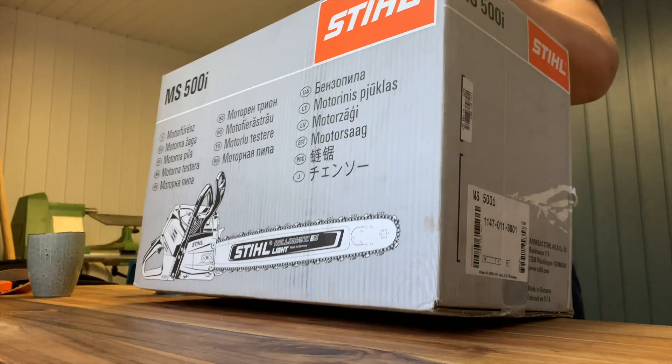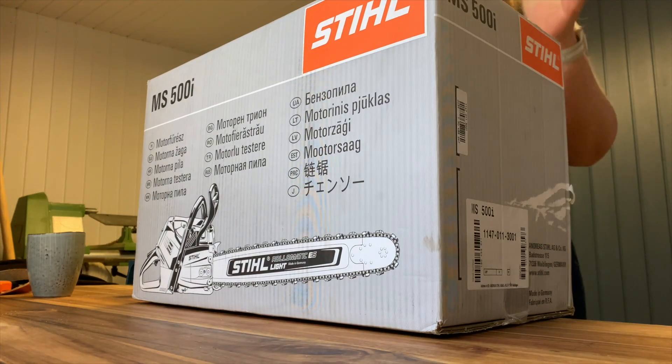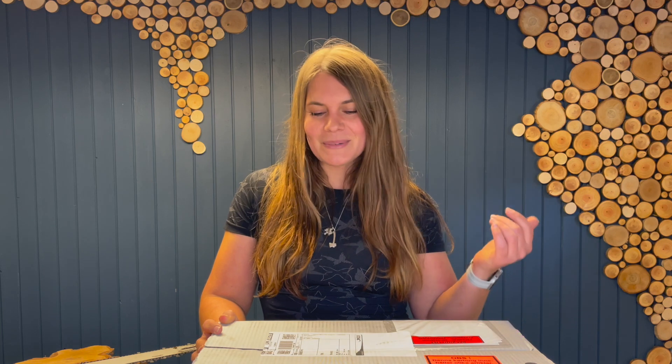And also unbox this beauty, so I'm really excited about this. As many of you know, this is one of my favorite saws. When I posted a picture of the box, a lot of you questioned why I was getting another 500i, because I've been posting a lot of pictures with the lovely machine early on — but that saw belonged to my old company.